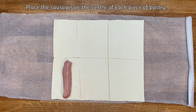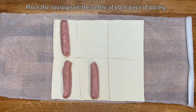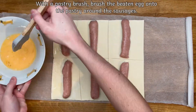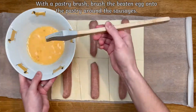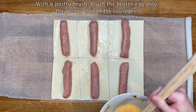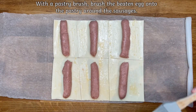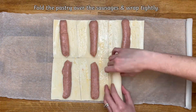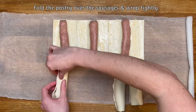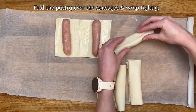Then place the sausages into the center of each piece of pastry. With a pastry brush, brush the beaten egg onto the pastry around the sausages. You could get your child to help you with this part.